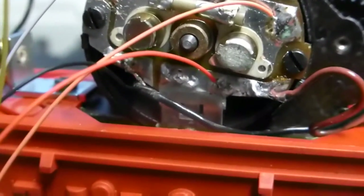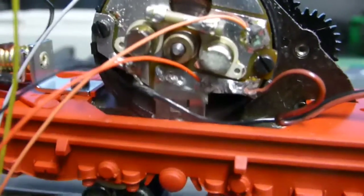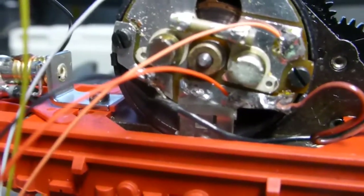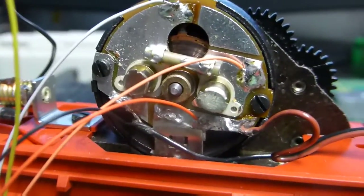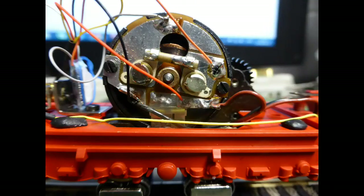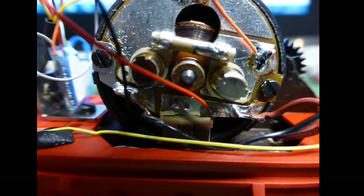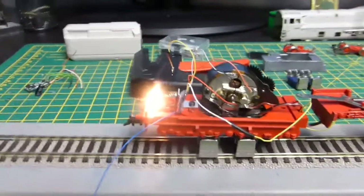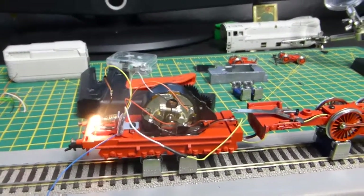The black wire from the front wheel sets joins up with the black wire from the decoder on the bottom left of the motor. I'll show a picture of it to show more detail. So there we go — lights are working, motor's working.